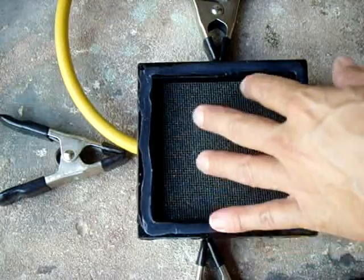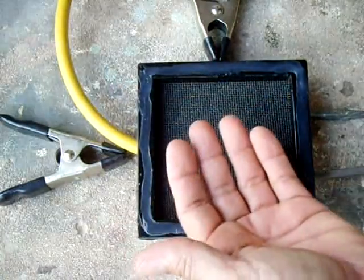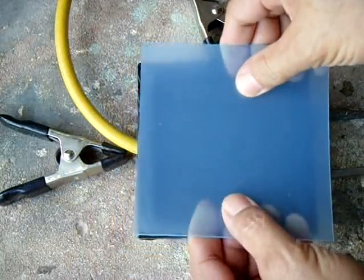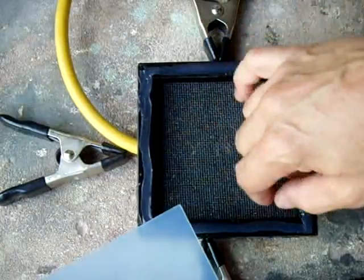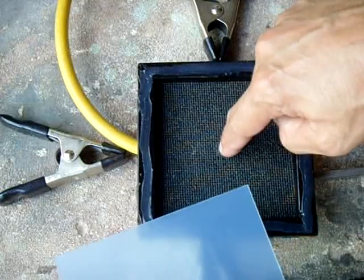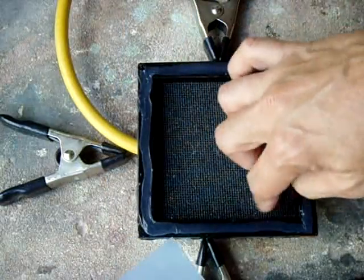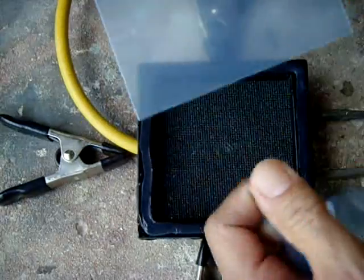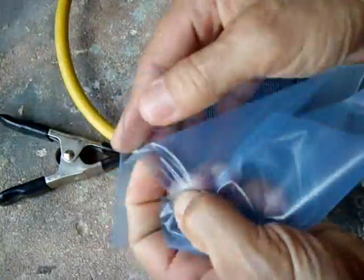You need this drywall sanding screen right here, because without it, when you heat the acrylic up and turn on the vacuum pump, the plastic will make contact with the hole where the vacuum is drawn from and seal it — and then you won't get the vacuum going. So you definitely need this screening here to distribute the airflow. I'm going to demonstrate right now on something small.